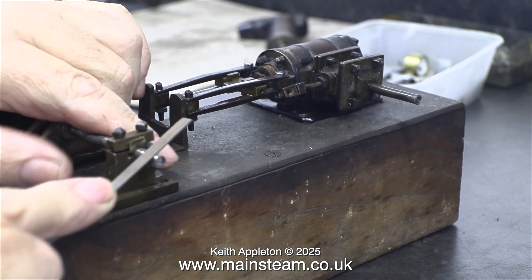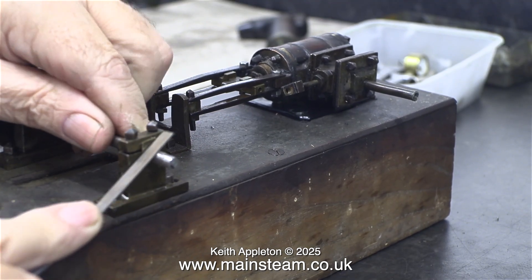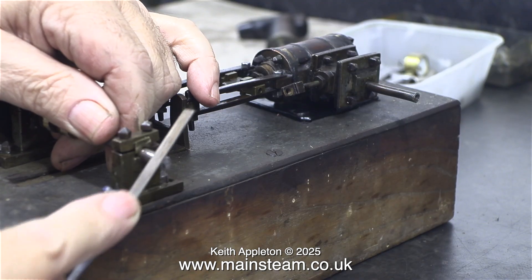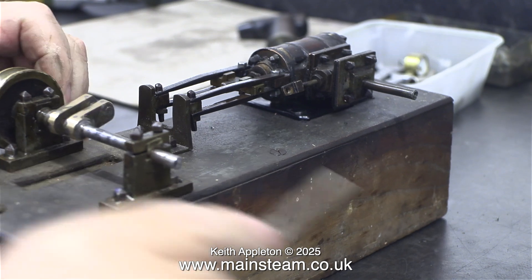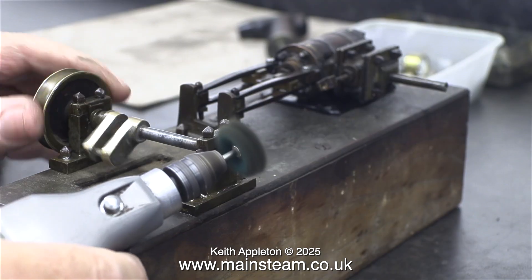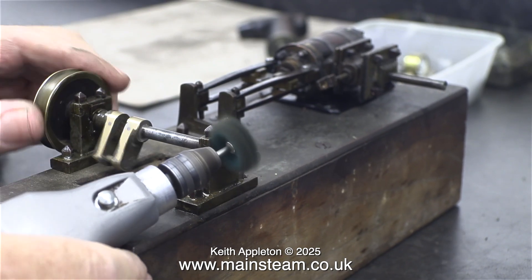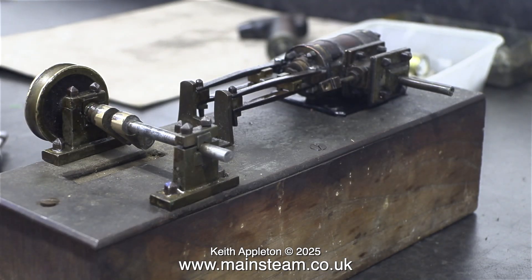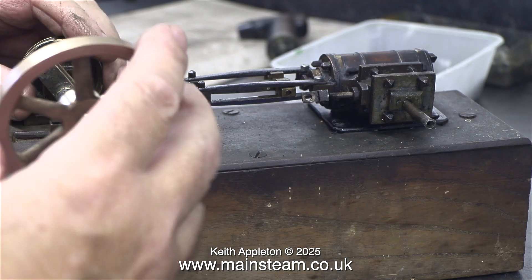I'm sure a lot of armchair engineer keyboard warriors will look upon this with a bit of disdain. It's not really engineering at all — it's filing a shaft to the right dimension using a file. And to be honest, I'm not that bothered because I don't think this crankshaft's going to work out. The crank pin is far too thin and the entire assembly is very weak. I think I'll probably end up making another crankshaft, but first of all I just want to see, out of curiosity, whether I can get the engine to work in its original state.